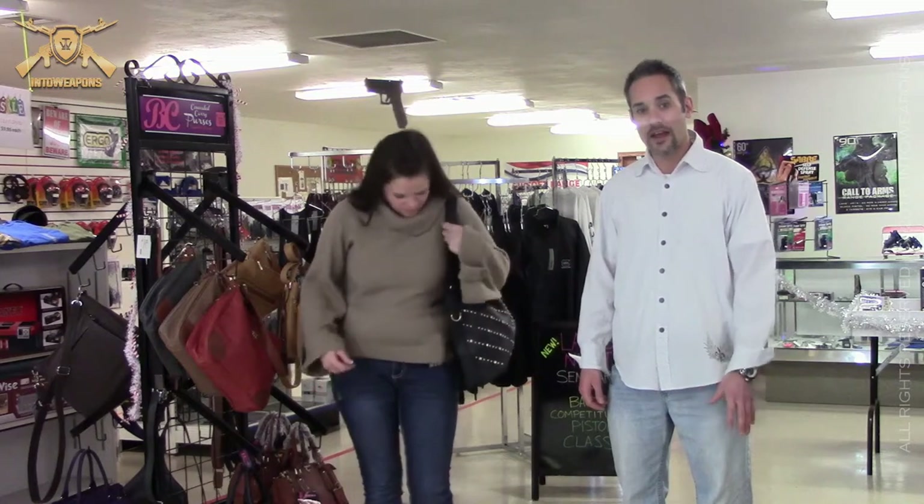She's going to demonstrate some different carrying applications and different techniques of pulling. Stay tuned at the end — what we're going to do is get out onto the range and actually do some live fire drawing from these purses so you can check out how that will go down in a real life situation.